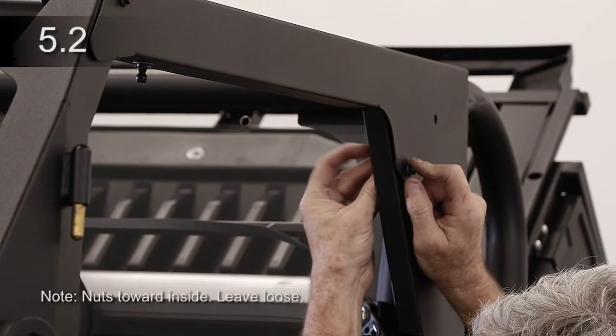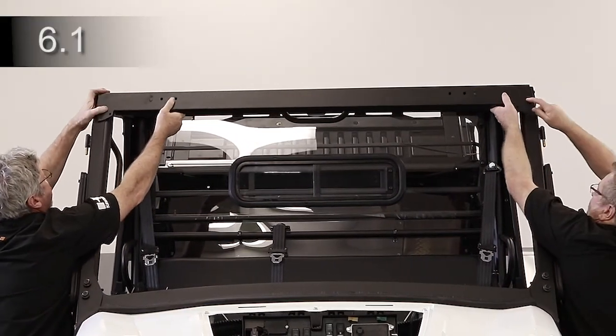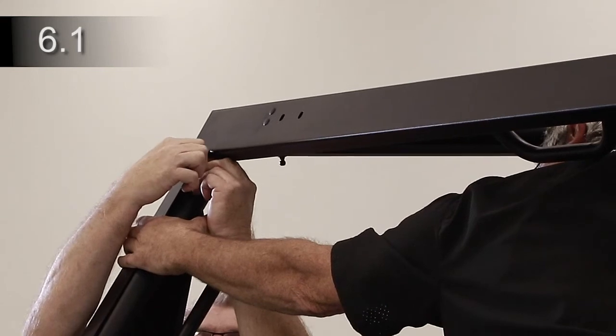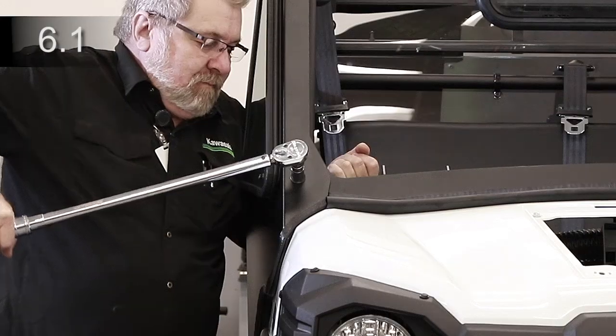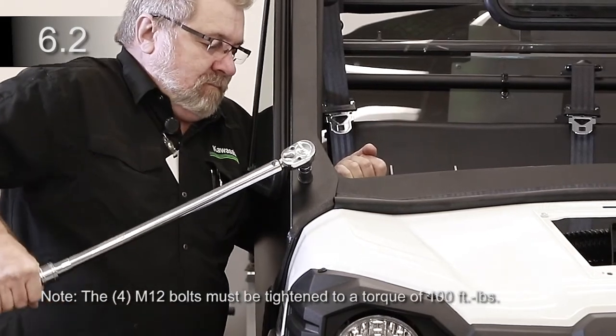Attach each header to the B-pillar. Place the windshield support on top of the headers and A-pillars. Attach to each A-pillar with a bolt and nut and tighten. Line up with no gaps in the rubber under the cowl, then tighten the four M12 bolts.